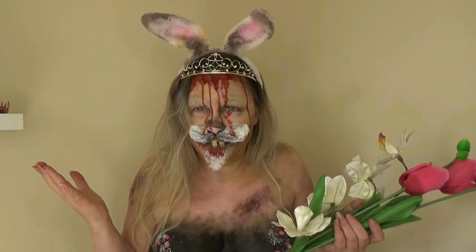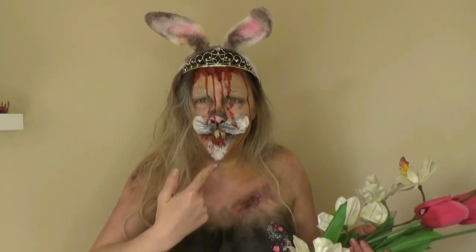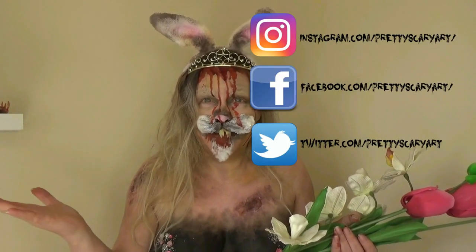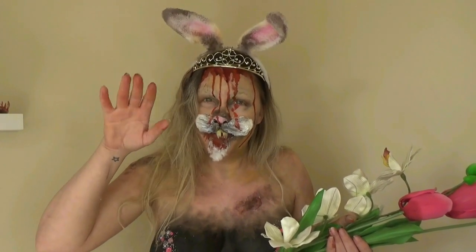So this is the finished, completely ridiculous look. We have glitter boobs, we have old lady from The Shining, we have zombie bunny, we have Carrie, we have merkin. If you liked it, please give it a big thumbs up, comment below and let me know what you thought, and let me know if you'd like to see more of these weird challenges. Don't forget to hit the subscribe button — I'll see you all next time.